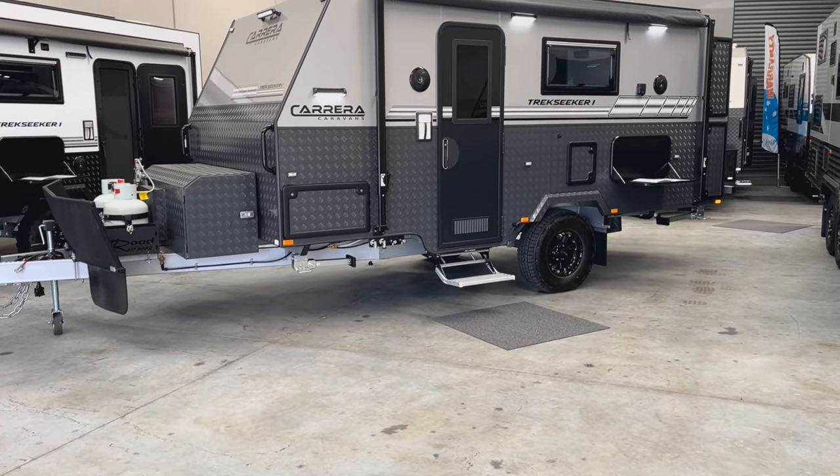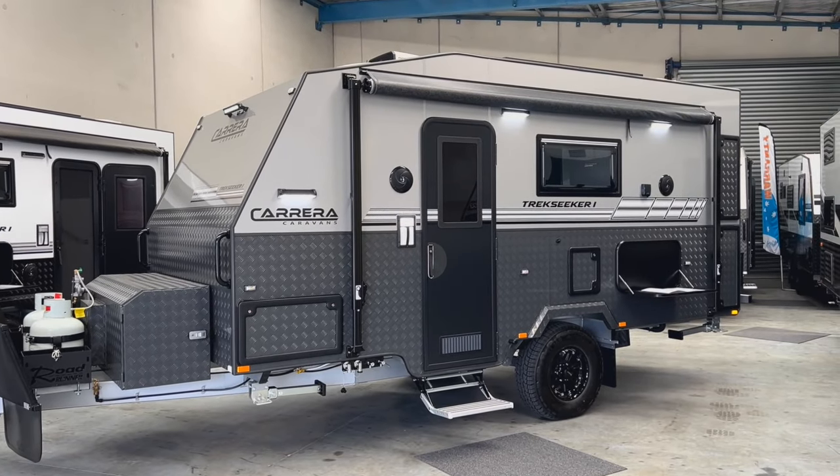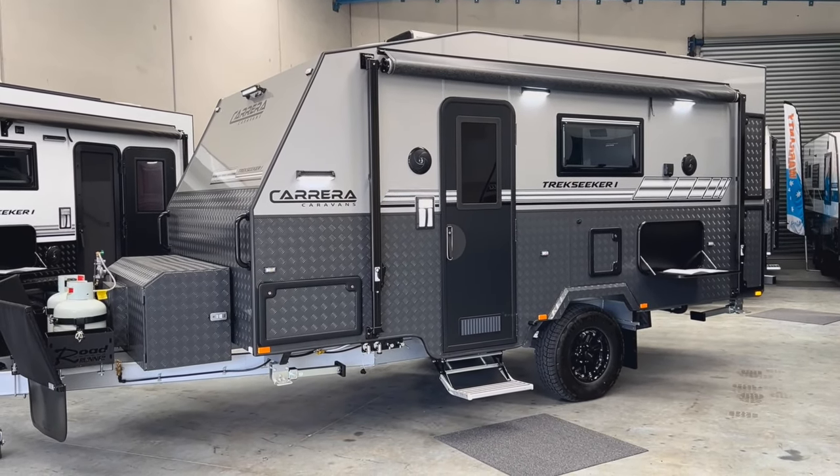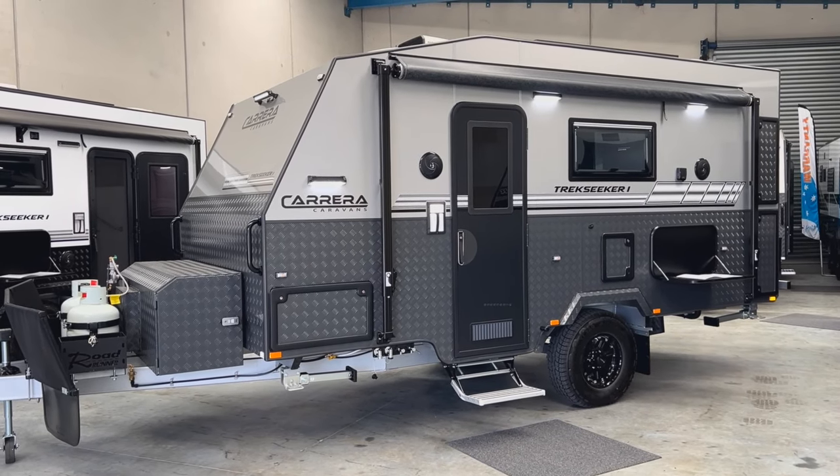Thank you for watching this video on the Carrera Trekseeker 1 16-foot. If you have any further questions regarding this model or any of our other models, please contact us via the details listed in the description. Thanks again. Bye.